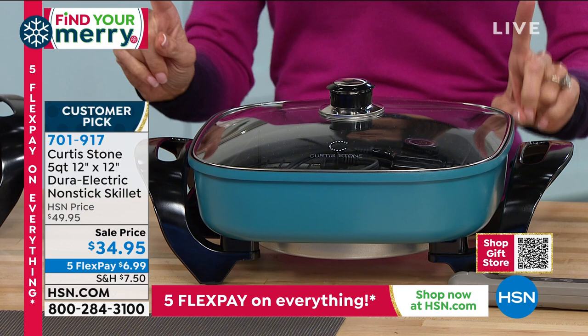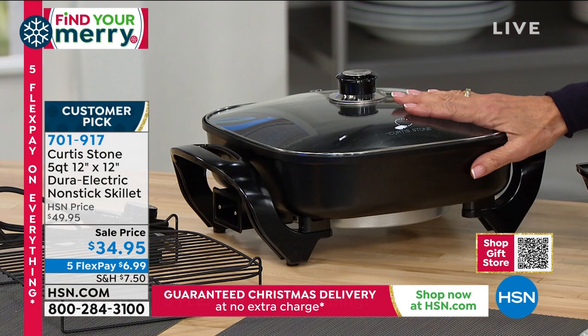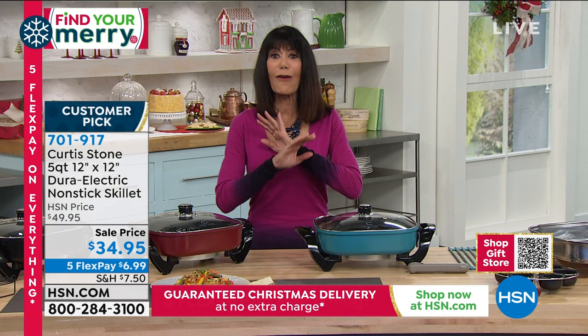We have it available in turquoise, in red, and in black. Item number 701-917. Chef, this is such a ridiculous, ridiculous offer.